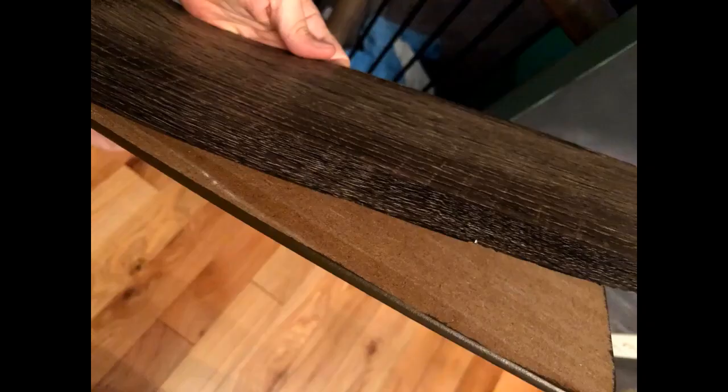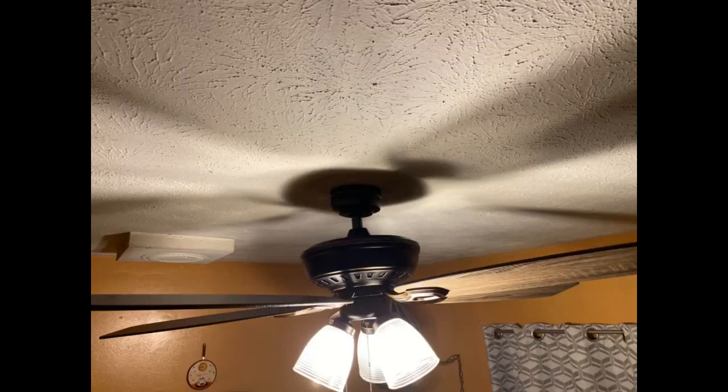I did a close mount install since I hung this in my master bedroom and the ceiling isn't too high. The provided E26 base 5W filament LED bulbs are a nice warm light and work great for my bedroom. The fan motor is reversible so I can switch it depending on the weather, and the 5 blades really push a lot of air.